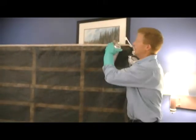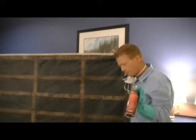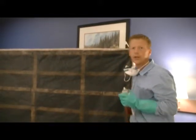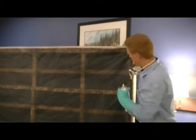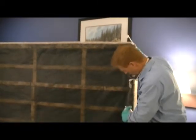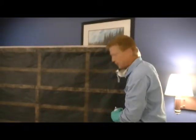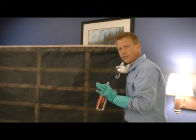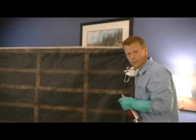If we were in our own home, we would be removing this felt and we'd be treating with Bedlam or with Phantom or any of our other crack and crevice aerosols that we sell for bed bug treatments. We'd be treating all the joints where wood meets wood and we wouldn't be leaving anything out — all the way around where all the springs are joining the wood. We want to treat every single crack. And then we're going to flip the box spring over in our next step.